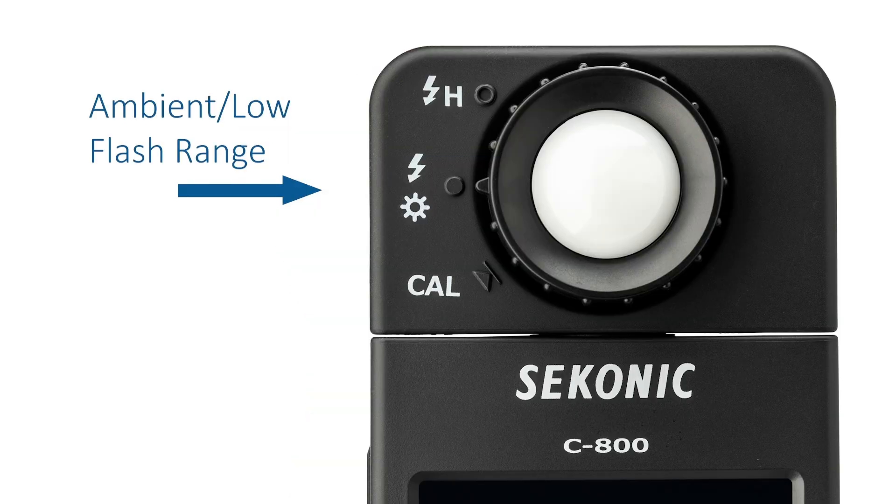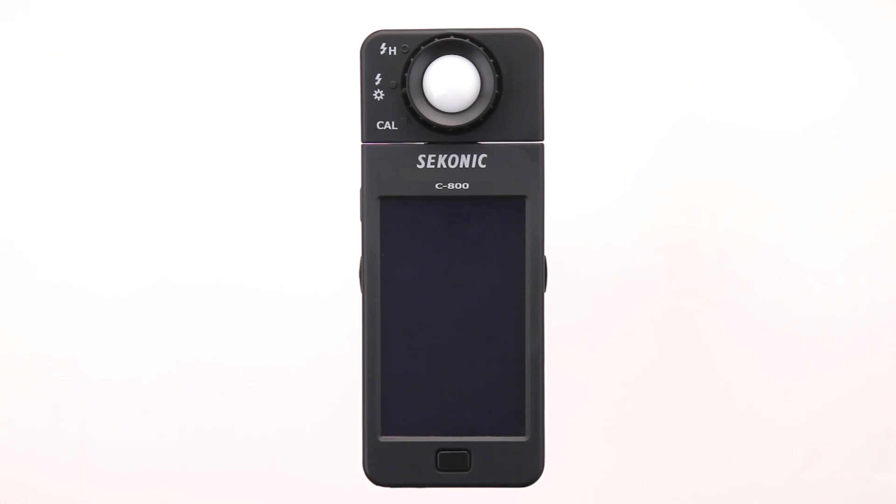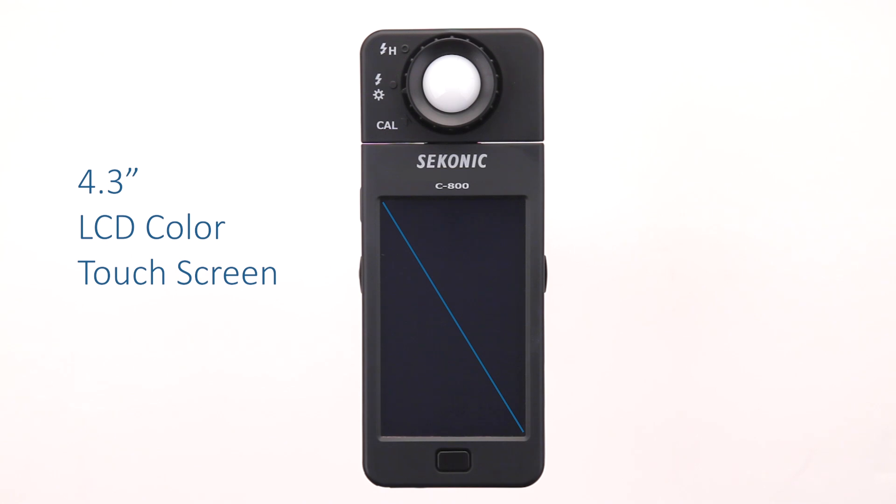In addition, the light receptor includes a light selection ring that provides settings for CAL dark calibration without a cap, sun flash icon for low ambient flash range, and flash H icon for high flash range. Moving down the meter, you'll notice the large 4.3 inch LCD color touchscreen, making it a breeze to navigate through all the major functions.